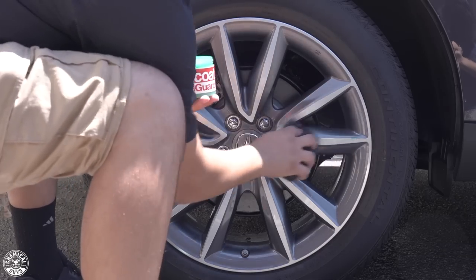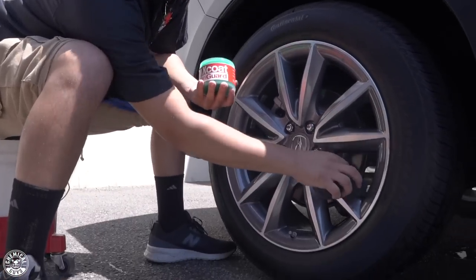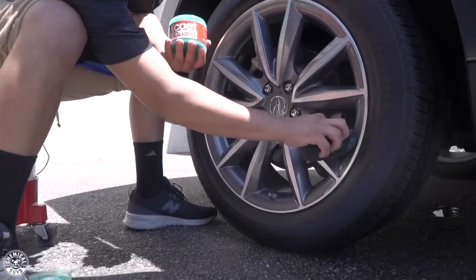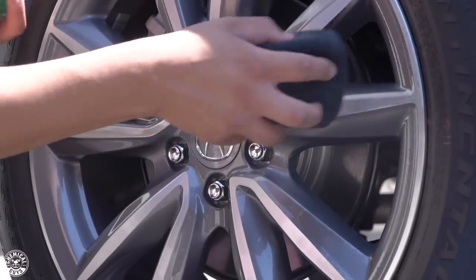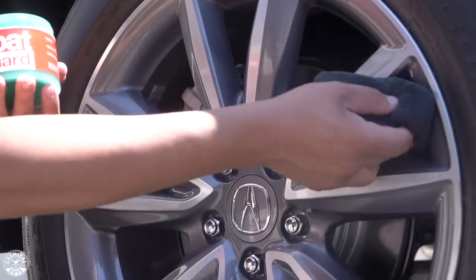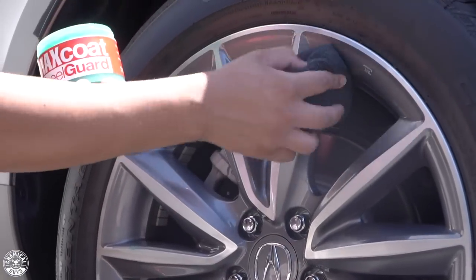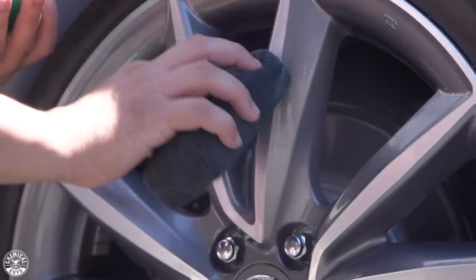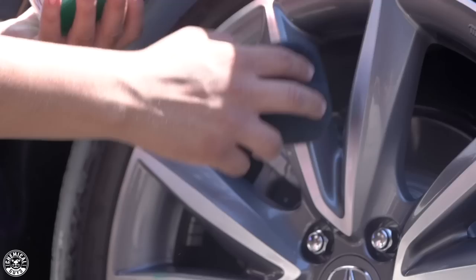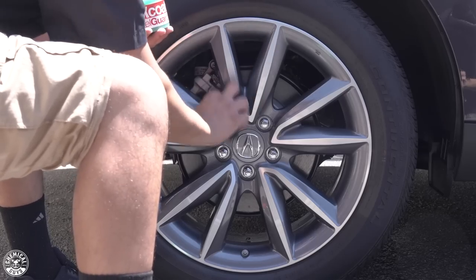Your wheels are areas you don't really pay attention to, but you want to make sure you do — because just like your vehicle's paint, they're exposed to the sun just like any other part of the exterior. So you want to make sure these go protected, especially if you have very expensive wheels. You don't want to spend thousands of dollars on a beautiful set of wheels and then not take care of them properly, leading to premature failure.